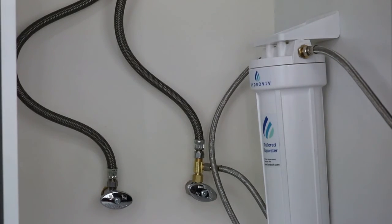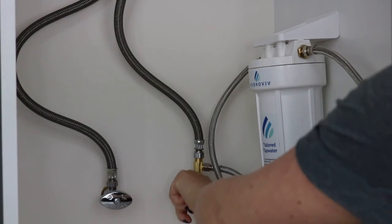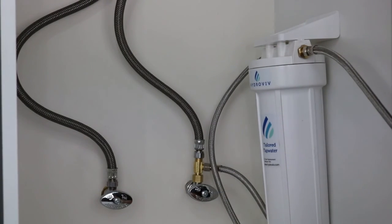Now that it's hooked up, go ahead and turn the cold water back on. As you turn the water on you may hear some gurgling as air bubbles are pushed out through the filter. Go to the fridge and let the water run for about two to three minutes. At first you may see some cloudiness in the water — that's totally normal and will flush out after a minute or two.